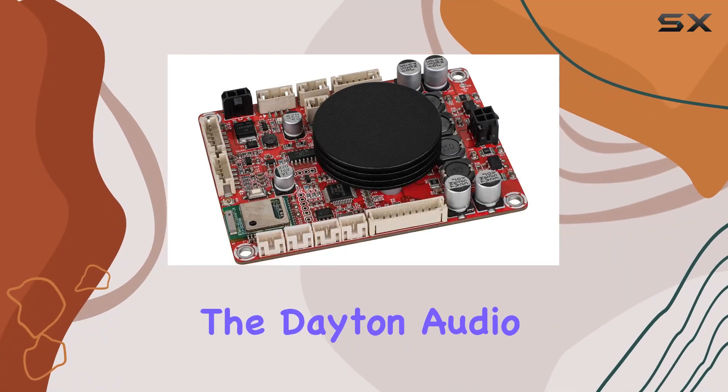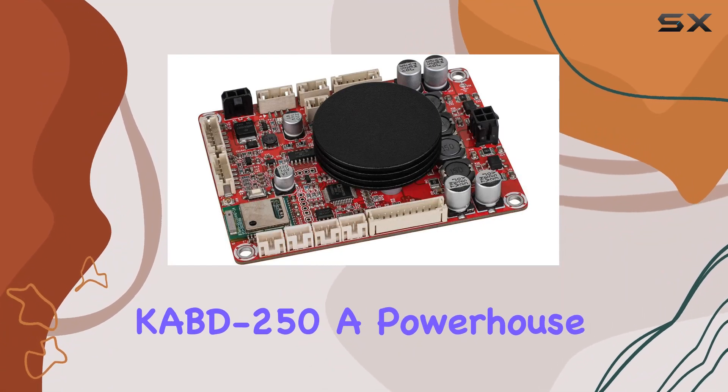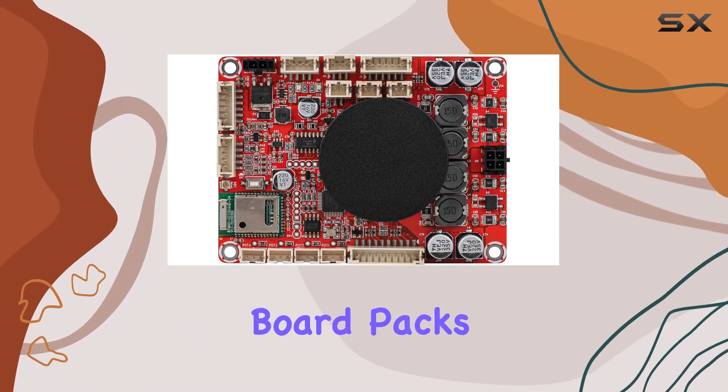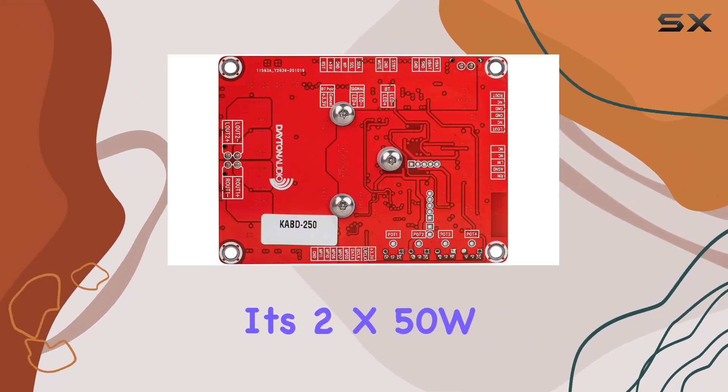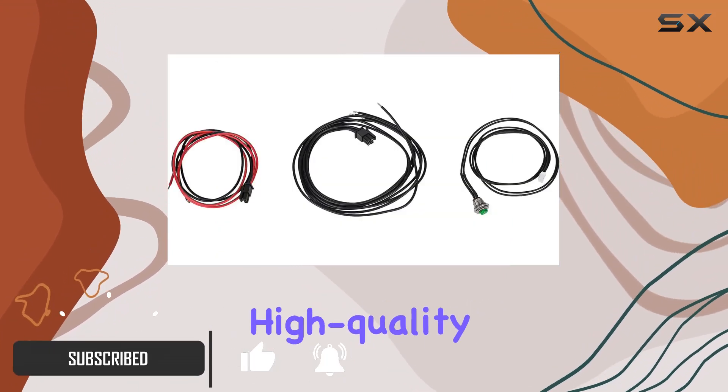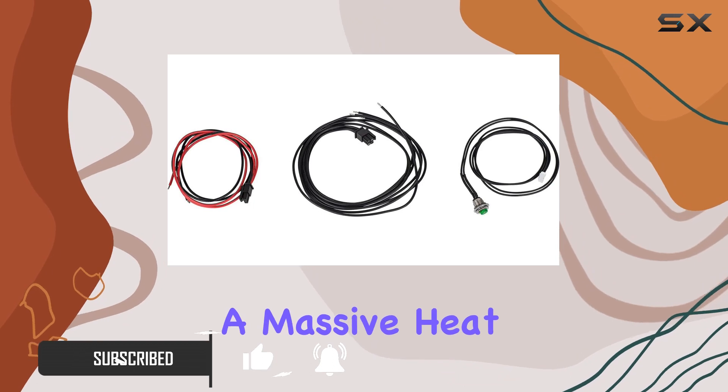Today, we're diving into the Dayton Audio KBD250, a powerhouse of audio engineering in a compact form. This all-in-one board packs a punch with its 2x50W TPA3116 amplifier chip, ensuring efficient and high-quality sound without the need for a massive heat sink.